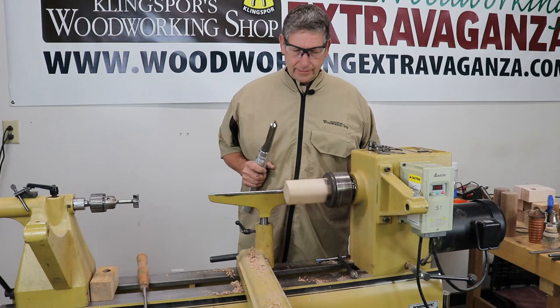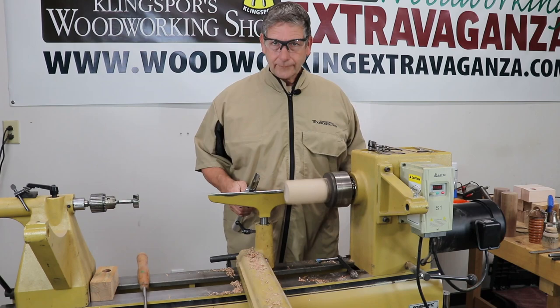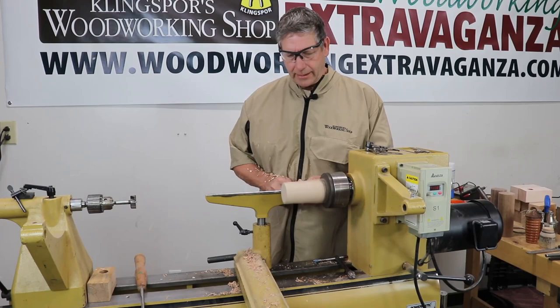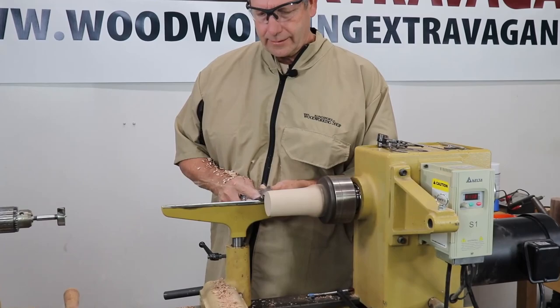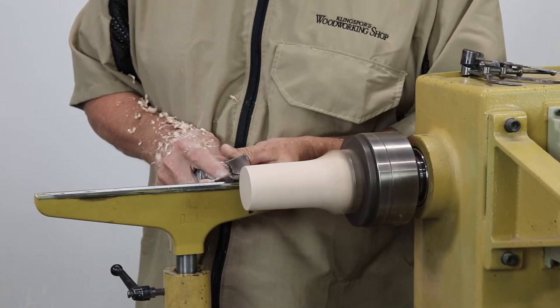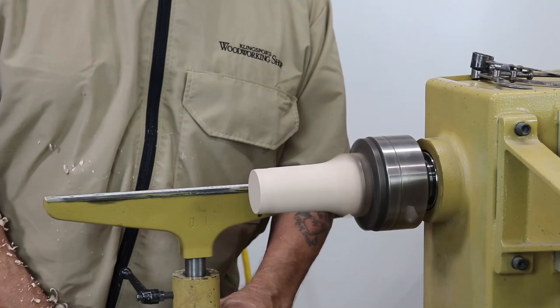This is a roughing gouge, and as you'll notice I've got the back of this polished too — the whole thing is polished up. It's sitting on the tool rest and I'm a little bit above center. I'm moving my body back and forth so I don't have my arms just sticking out. We're going to rough this down smooth. One thing good about a roughing gouge is you can use all the parts on it — there are so many sharp points.